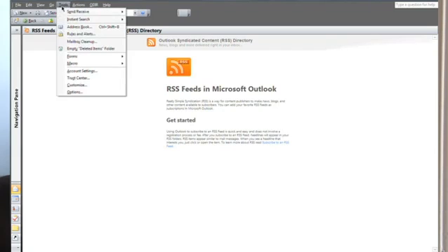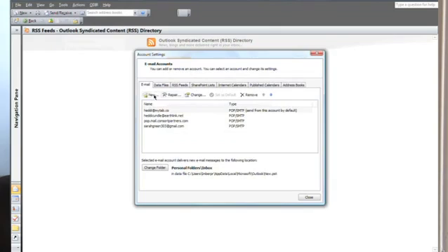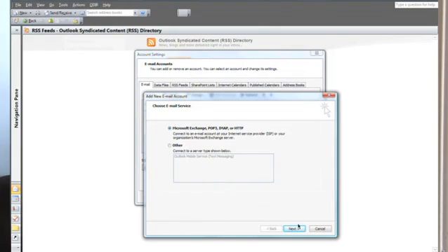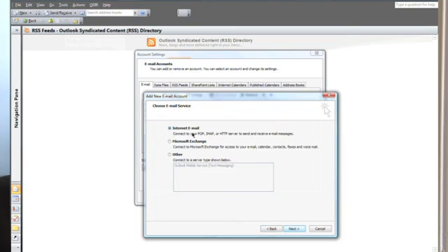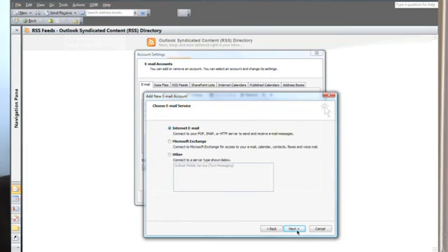Let's get going. Click on Tools and then Account Settings, go to New, make sure it's on Microsoft Exchange, click Next, go to manually configure, click Next again, make sure it's on Internet Email, and click Next again. Start typing in the details — make sure it's on POP3, incoming is pop.gmail.com, and outgoing is smtp.gmail.com. Use the password you use when you sign into your Gmail account.